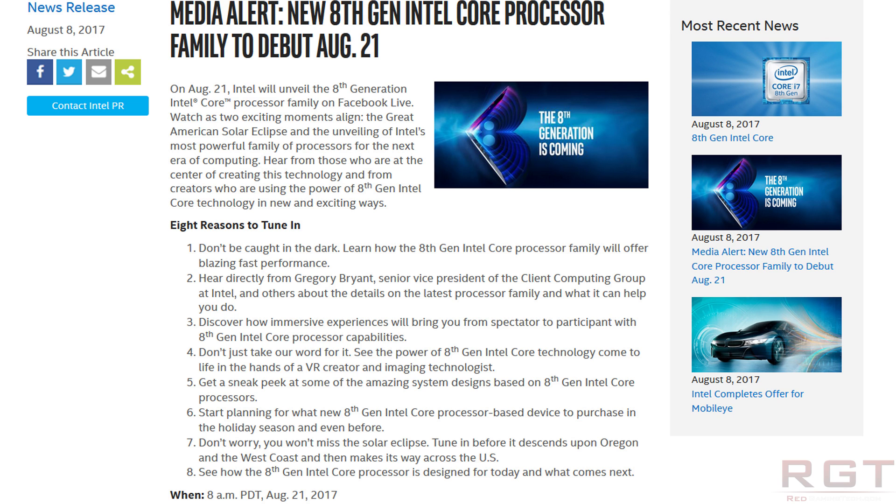Intel says: "Watch as two exciting moments align — the great American solar eclipse and the unveiling of Intel's most powerful processor family." I've got news for you: if you can watch the solar eclipse, I'm pretty sure you're going to be watching that and not a processor unveil on Facebook. I'm not in the path of the solar eclipse, but I know that if it was between watching the solar eclipse or watching an Intel processor reveal, I'm not going to be watching the reveal — and that goes even if it were Nvidia's new Volta architecture.